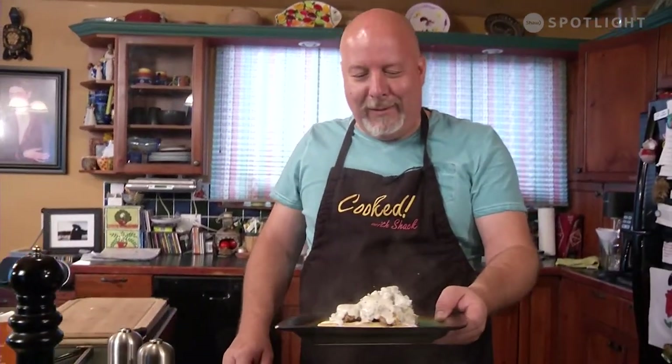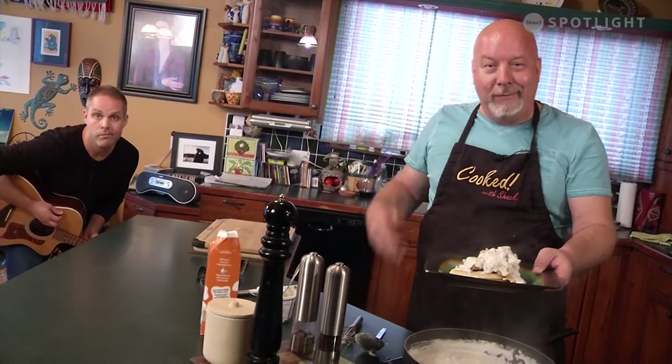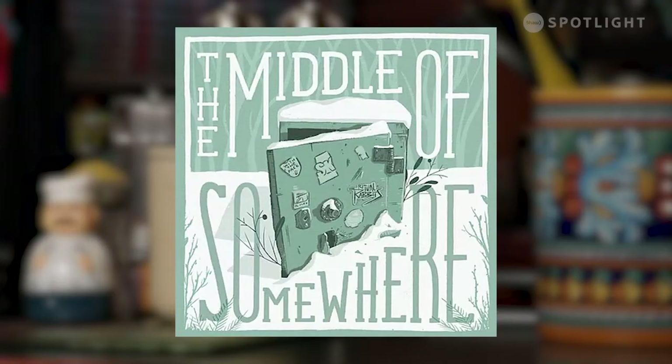Thanks for joining us. Cooked with Shaq. See you next time. For this episode of Cooked with Shaq, we'd like to thank Ritual Rabbits for providing the music.